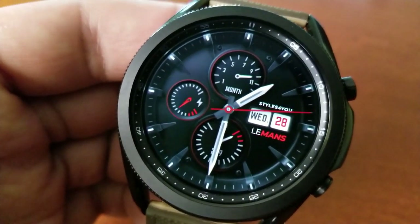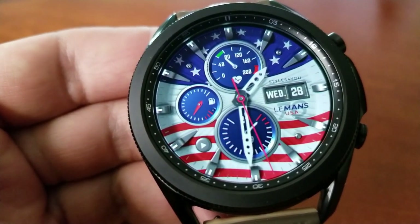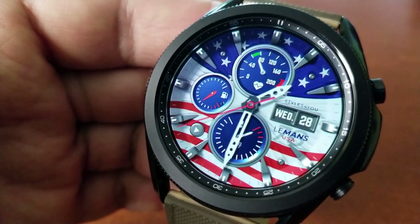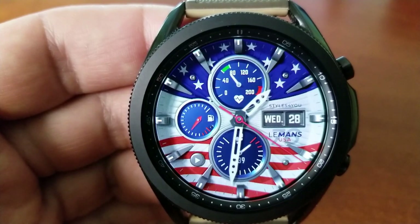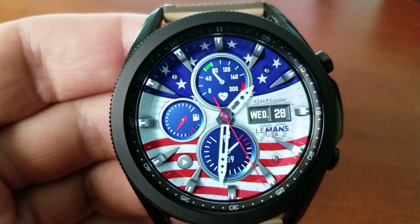Now let me bring up the USA version as well, because like I said they're almost identical in terms of layout and functionality. You've got your battery power to the left — on this version it comes with a fuel icon, going back to that car theme — and then you've got your step count and goal at the bottom.